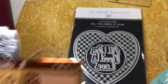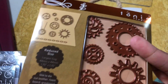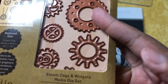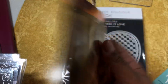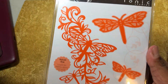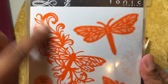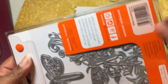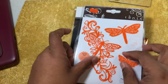Next is Tonic. They have their media dies, which means you can cut through thicker stuff. And these were on sale. So I got the cogs — you all know I love my steampunk. And then they had this — I thought this was cute because I don't have a lot of dragonfly stuff, but I thought this was a really pretty flourish and then you have the extra pieces. And you can see that's a pretty decent sized die right there. So I loaded that one.